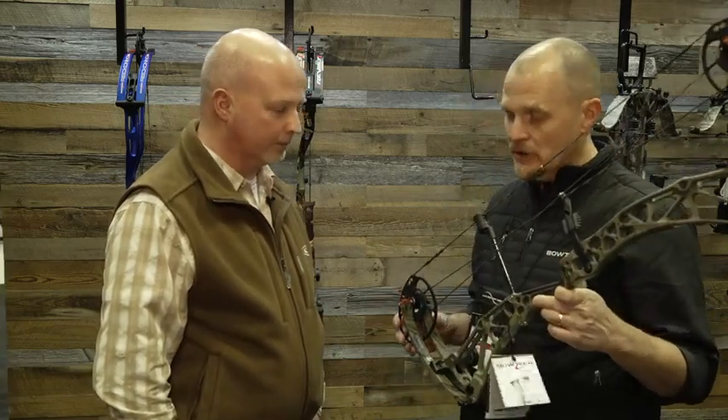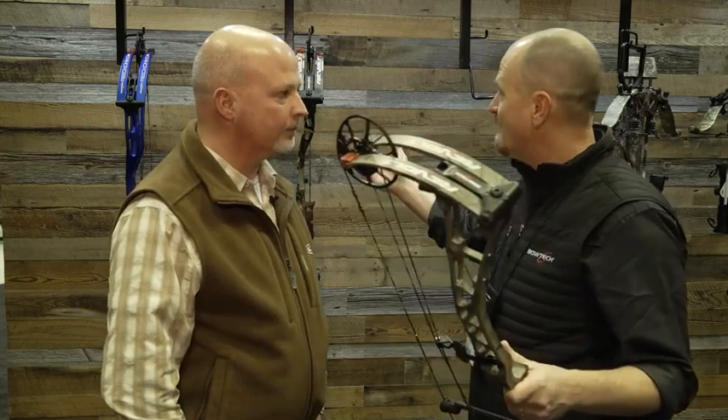This has migrated from target archery, and Bowtech has brought it into the hunting line. Is this standard with all new models in 2020? Just the two flagships. We have the Revolt, which is a little shorter — 30-inch axle-to-axle, compact bow, great for tree stands or ground blinds where you need maneuverability. We also have the Revolt X, which is 33-inch axle-to-axle, a little more speed — 340 fps versus 335. If you need that extra reach at distance, maybe you're a western shooter. We also have the Deadlock system on two target bows: the Reckoning, which debuted last year, and the new Reckoning 38 — 38-inch axle-to-axle.